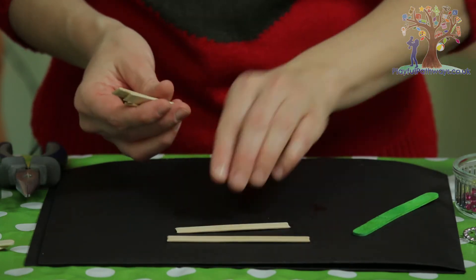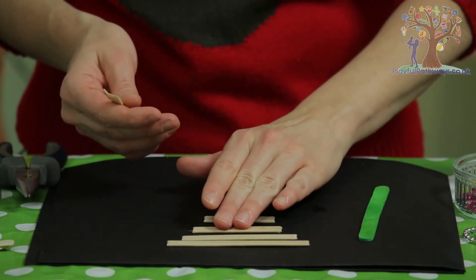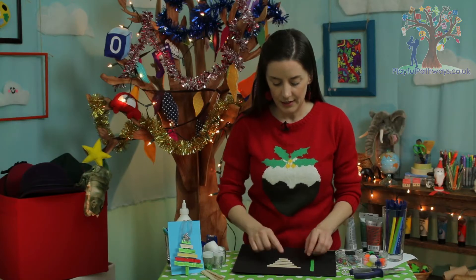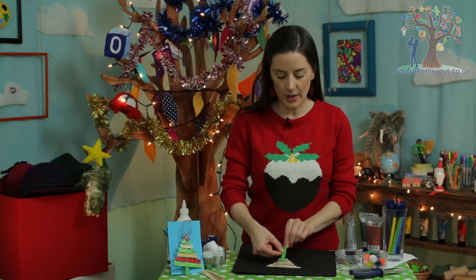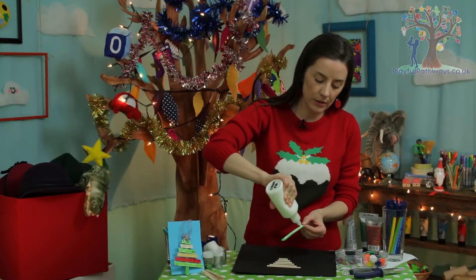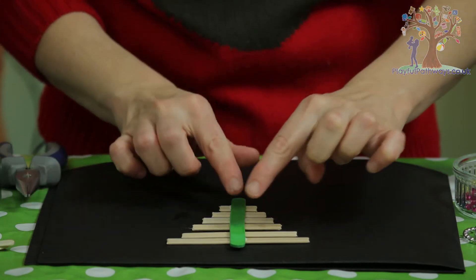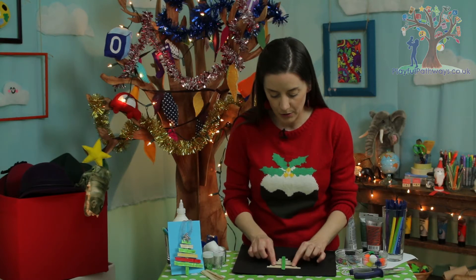Arrange the cut sticks in the right size order — one, two, three, four, five, six — with a little bit of even space between each one. The seventh stick is going to be the trunk of your tree. Get the trunk and put a line of strong glue down the middle — that's what holds all the branches together. You want a little bit peeking out at the top so there's something for your star or decoration to hold on to, and a bit of space at the bottom so you can see it's the tree trunk.